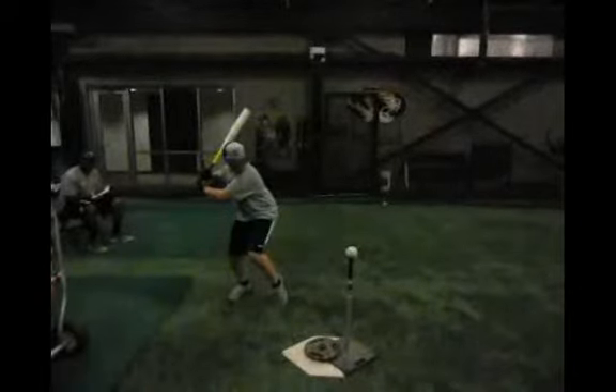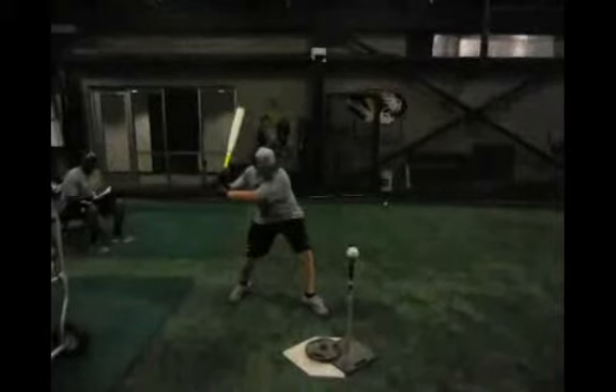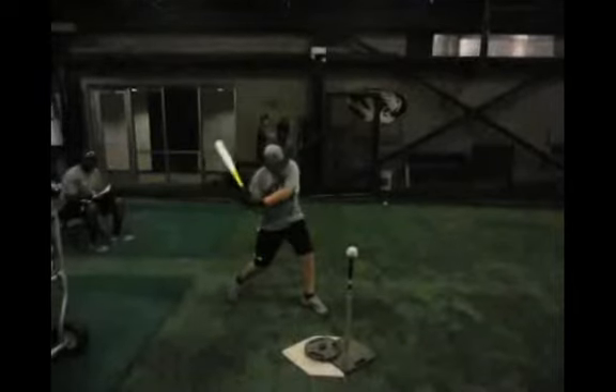As you stride out and separate — not a bad position here — one thing to be conscious of is that front foot and knee not opening up too quickly. Opening early clears the hips a little too soon and we lose power. We want that foot at about a 45-degree angle; right now you're at about 75 to 80 degrees, so close that up a bit to make it easier to hit the outside pitch.